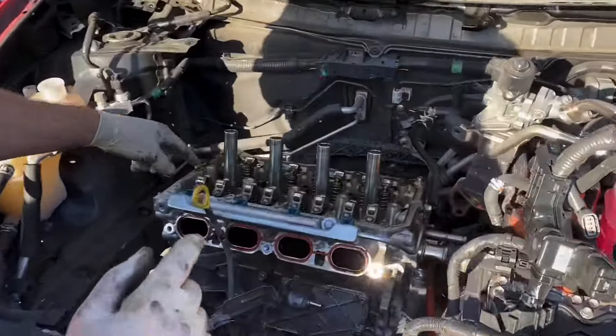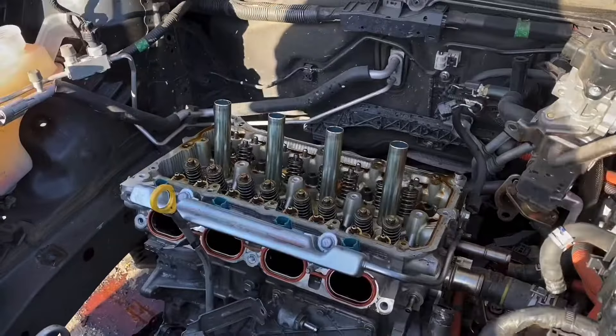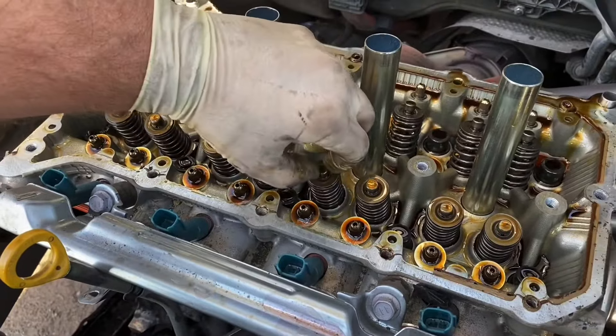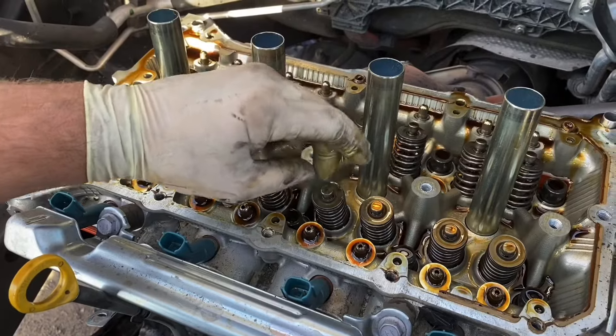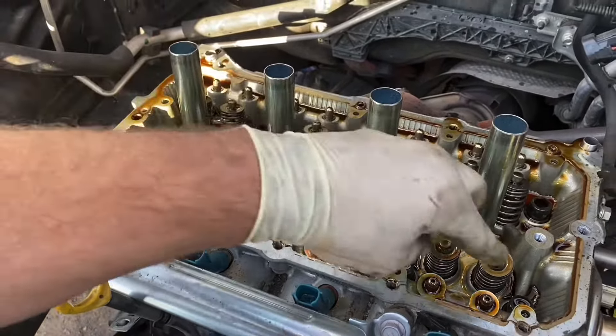Remove all these roller rockers. With the roller rockers removed, make sure that every valve has a valve stem cap on it — sometimes they'll come up with the roller rockers or stay there. Don't lose those.